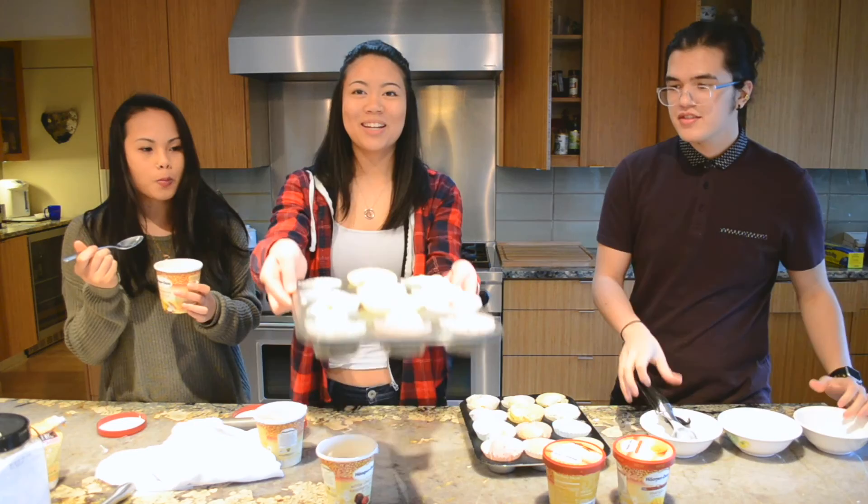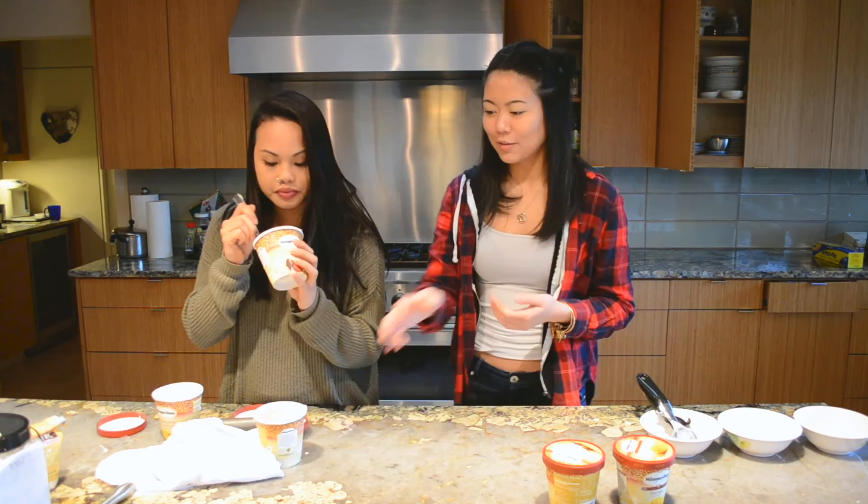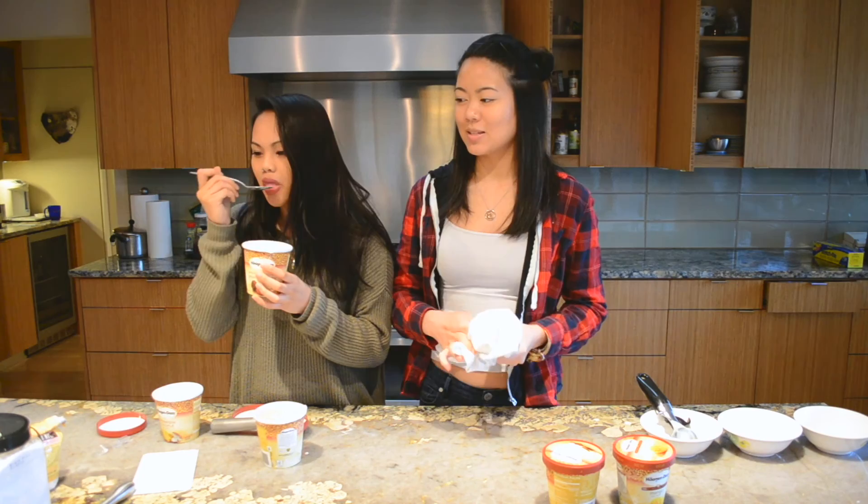It looks so pretty. All right, Max is going to put that in the freezer and we're going to eat some ice cream because we still need the ingredients to make the mochi skin.